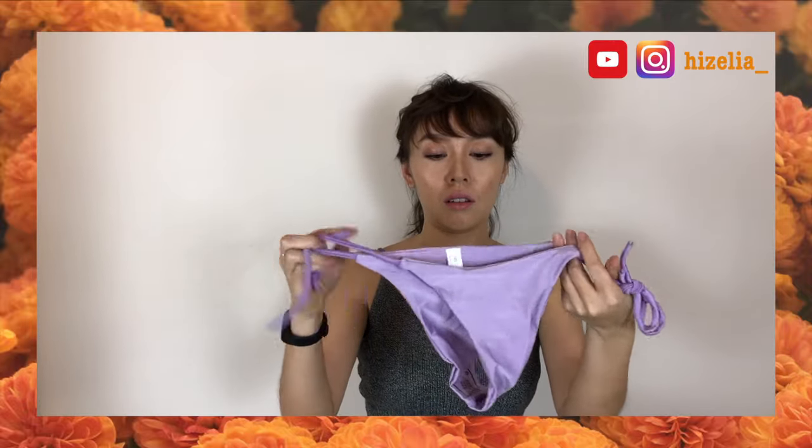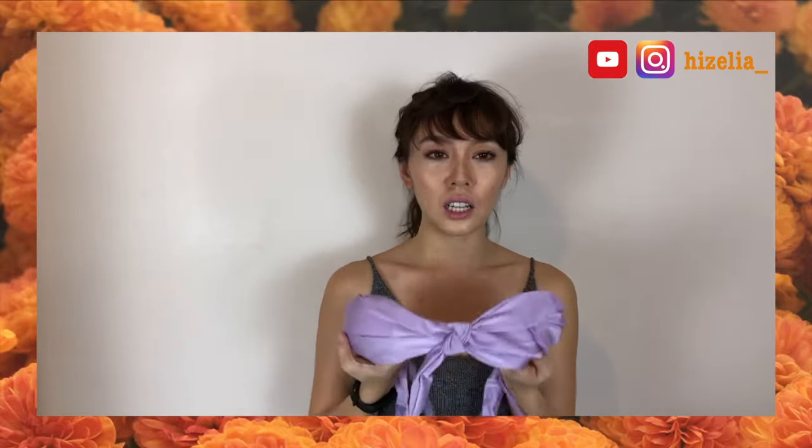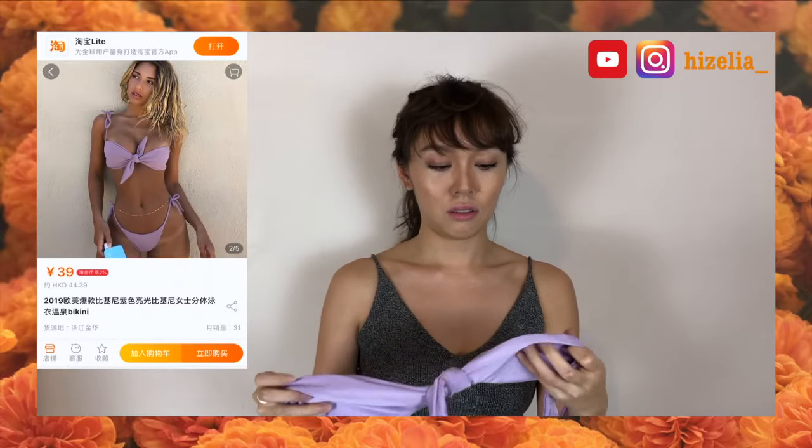The bottom is like this — I think you can adjust both sides and it's also very cheeky. I wasn't expecting it to be this color because I actually ordered pink.